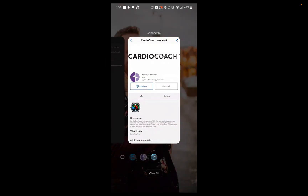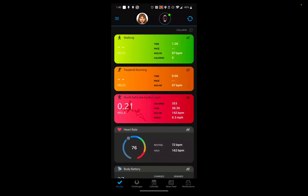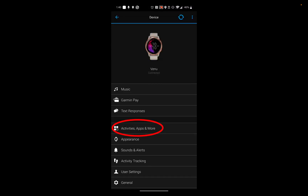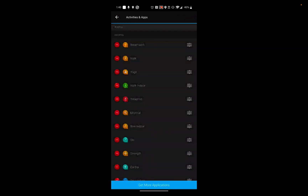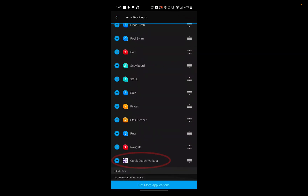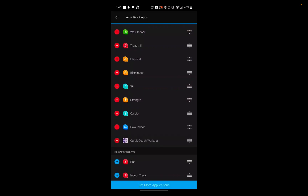Once the CardioCoach app is set up, you'll be able to add it to the apps and activities section of your Garmin watch. In the Garmin Connect mobile app, under Device, select Activities, Apps, and More, then select Activities and Apps. If you scroll to the very bottom, you should see CardioCoach with a plus sign to the left of it. Hit the plus sign to add it, and use the three bars on the right if you want to drag it to the top of the section.